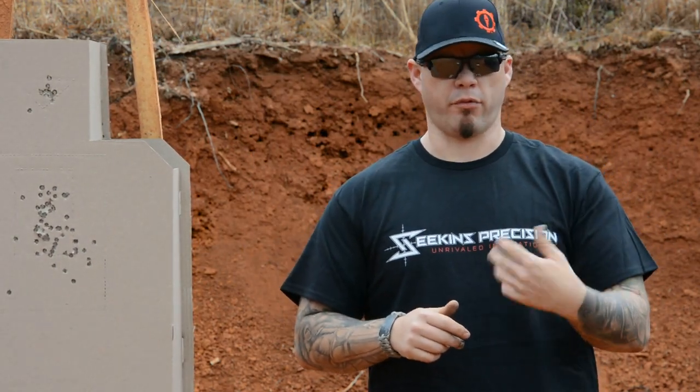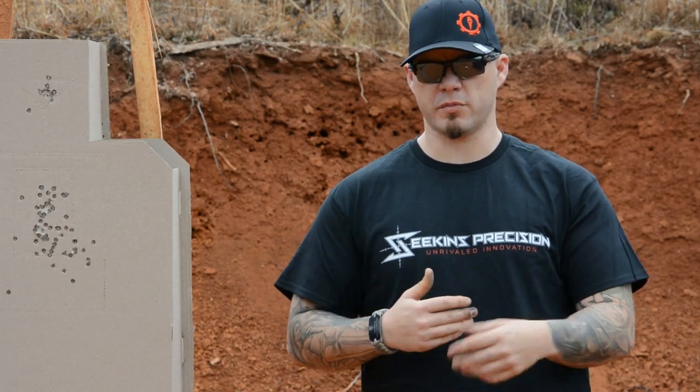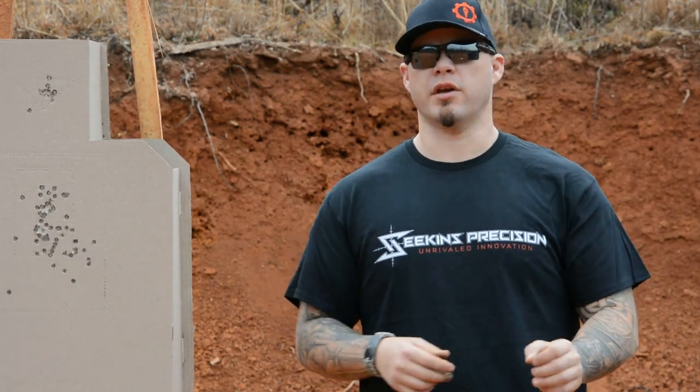I've got two hands, and hopefully I'll be able to use both of them when I need to shoot. In practice, we tend to default to two-handed shooting because that's the easiest way to control the gun. If we're only shooting with one hand, the biggest issue is we're losing 50% of our ability to control the recoil, which means our shots may be sloppier, our group may be wider, or we just can't run the gun as fast.